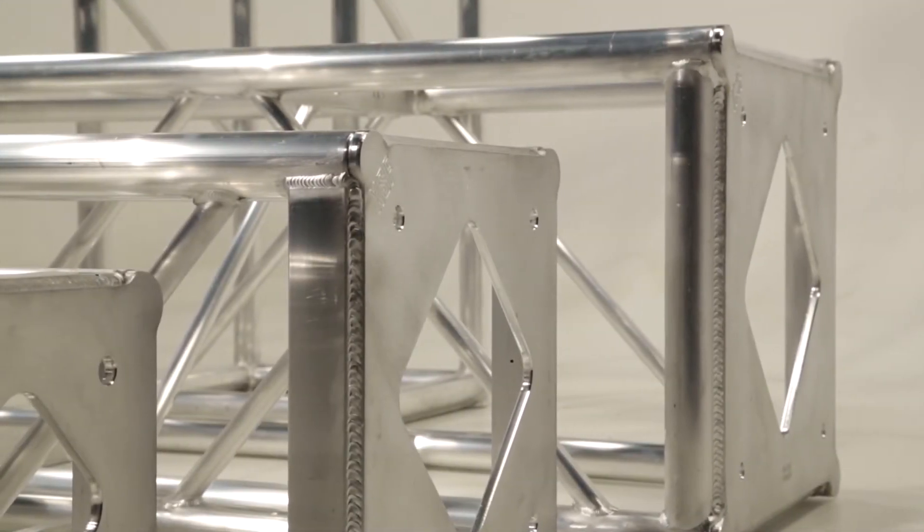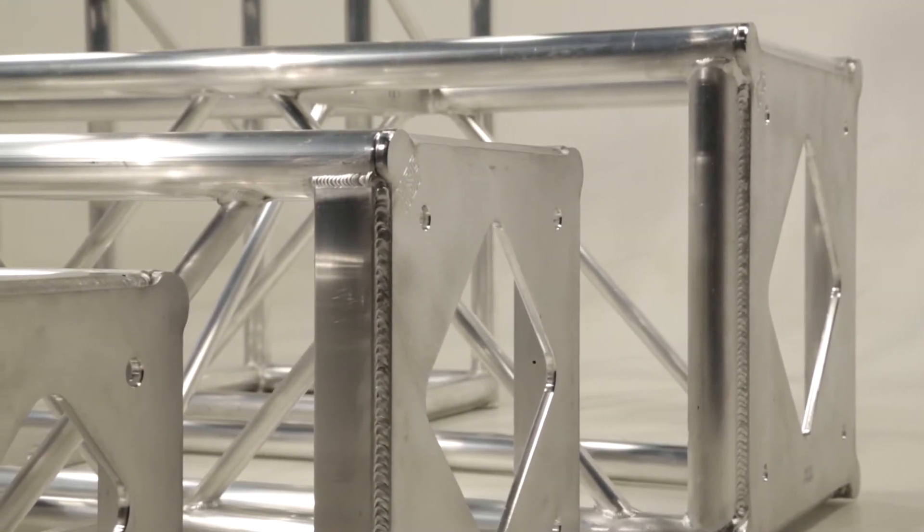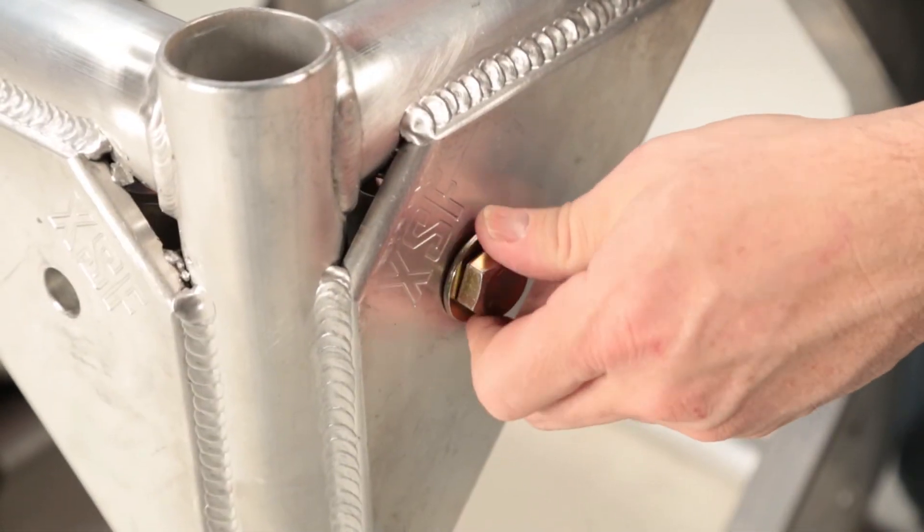These can mate up with other manufacturers' bolt plate truss using standard 5/8-inch bolts.